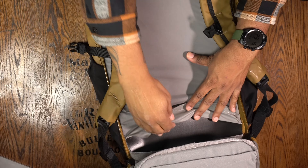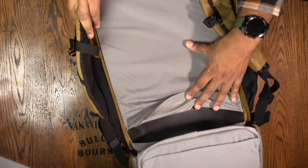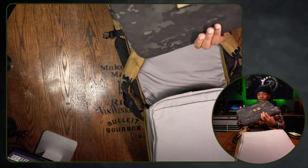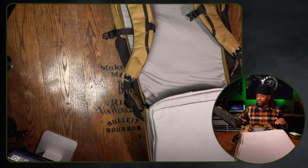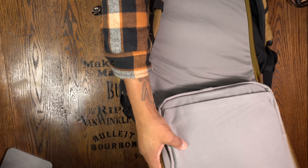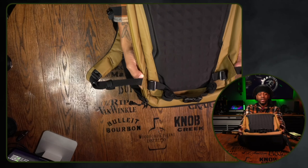Another thing about this bag is that you can actually wear armor in it. You can take out the little plastic piece right here and put in a full piece of armor. Premier Body Armor makes great sets — I actually have one of their laptop bags, and they make specifically sized armor you can use inside the bag itself. This area is completely slick; you could still use it for storage, but it doesn't have the hook-and-loop feature.